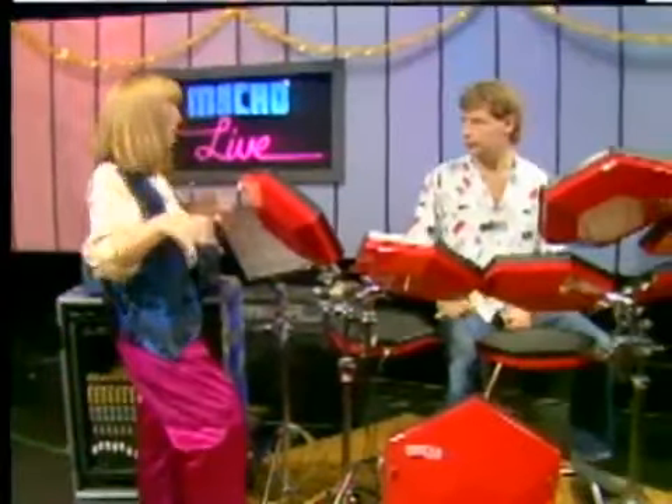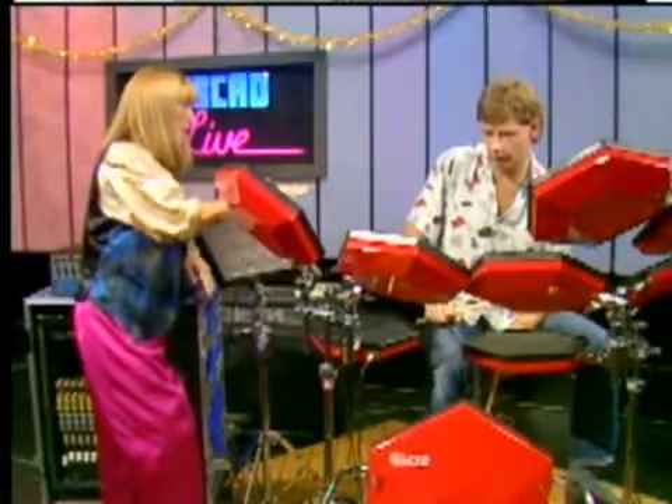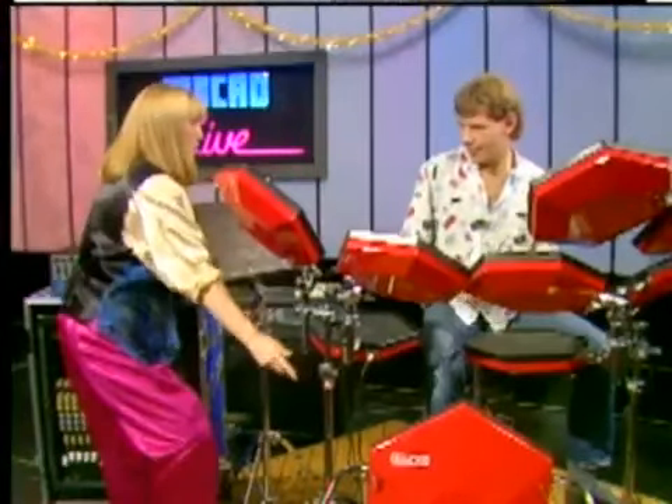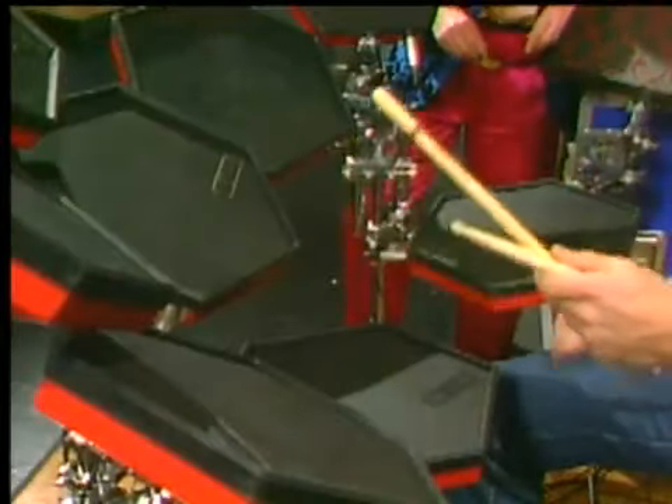I notice you've got the kit set up around you like an acoustic kit would be set up. Does that mean you call these pads by their equivalent drum name? Yes. The one on the floor is the bass drum. Any pad can be anything, so it helps if we start by calling this the snare drum, the bass drum, and so forth.